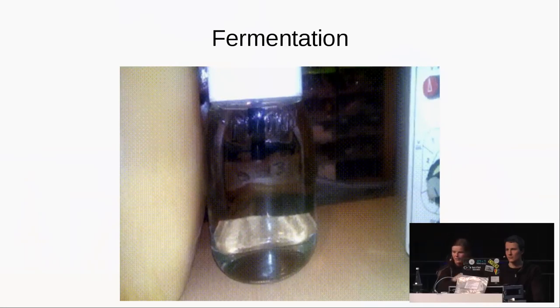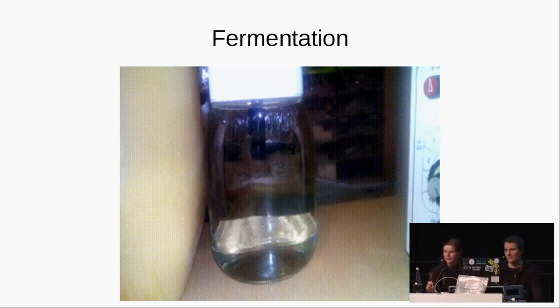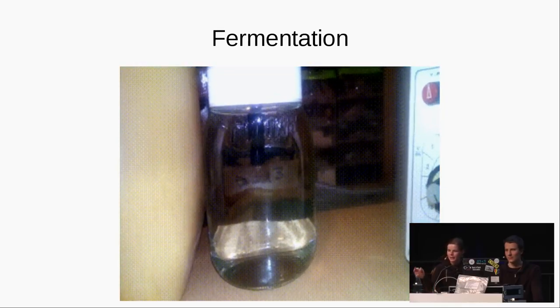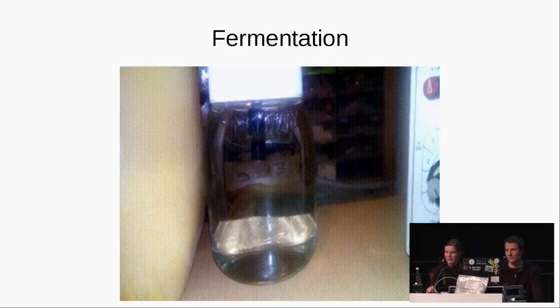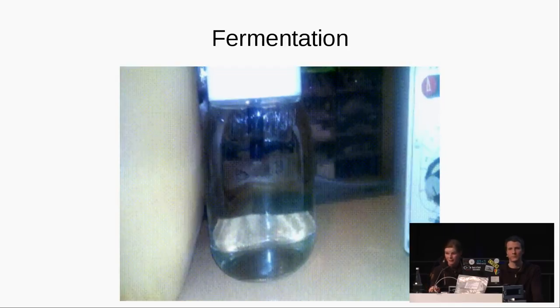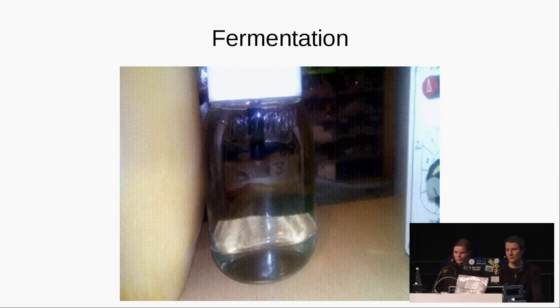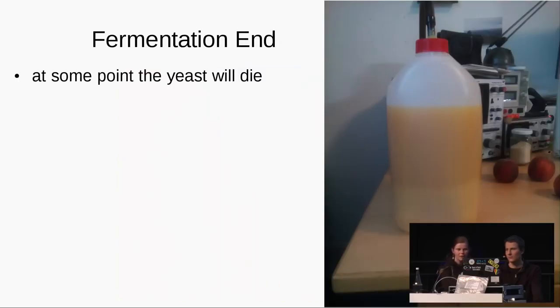Here you can see the fermentation process in a peanut butter jar. There is air and CO2 coming out. When the fermentation is running high it can get a lot faster, but during most of the time it also makes this nice bubbling sound. If you keep it in your room you will have it at night.